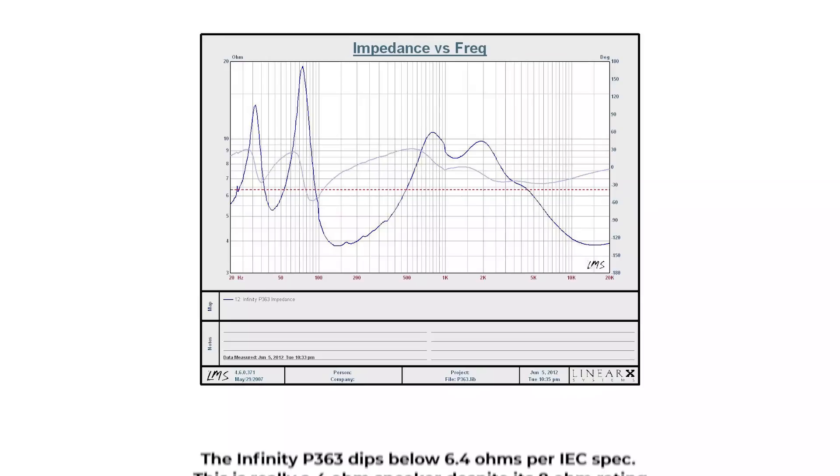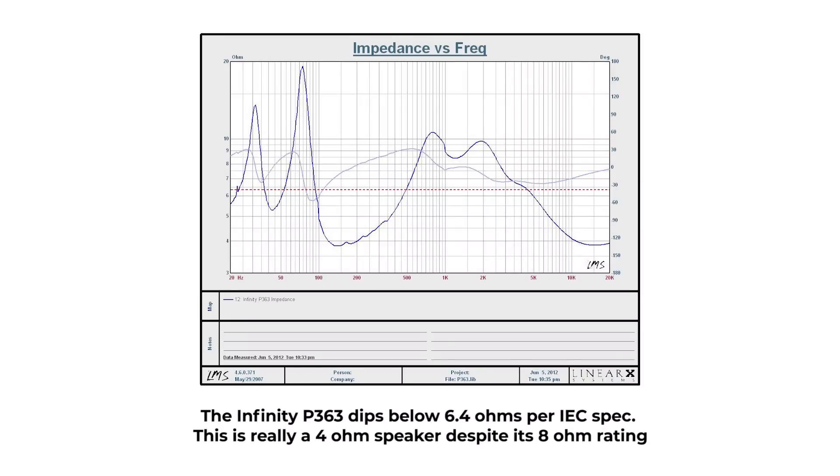If you get a speaker rated nominally at 8-ohms or 4-ohms, it's not really a fixed 8-ohm or 4-ohm load — that impedance fluctuates with frequency. If the loudspeaker manufacturer is honest, they'll rate that speaker to an IEC standard, which says the speaker can drop to no less than 80% of its nominal rating between 300 Hz and 3 kHz. But that's not always the case. We've seen many 8-ohm speakers that dip down to 4 or 5-ohms and honestly should be rated as 4-ohm speakers. Some manufacturers rate them as 6-ohm speakers to get around it.